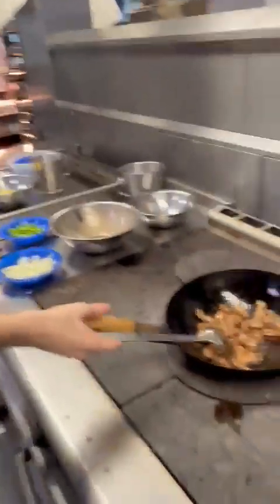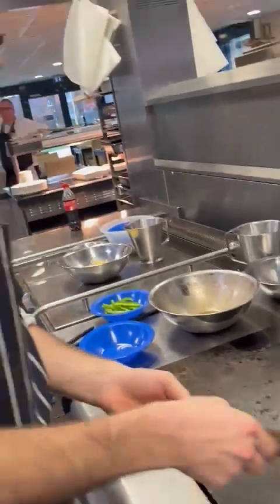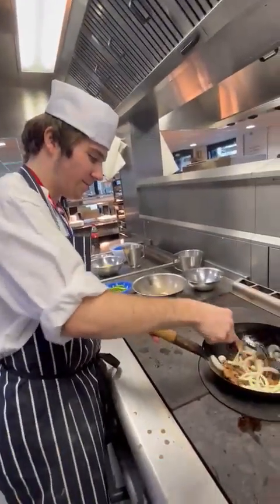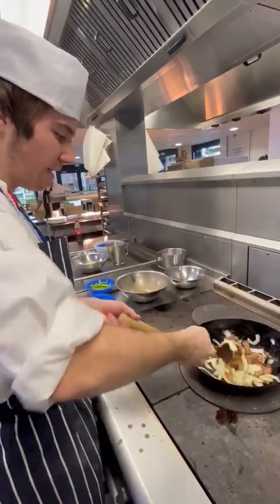What you want to do now — you want to get some onions, you want to pour that in, there we go, just like so. Give it a mix. You can flip it as well if you want, fold it.